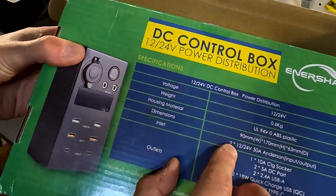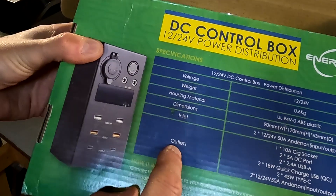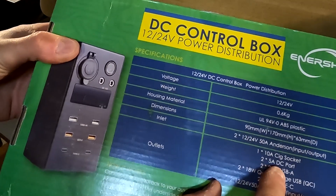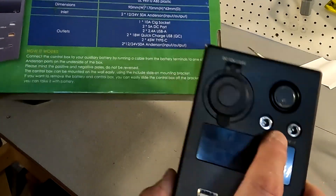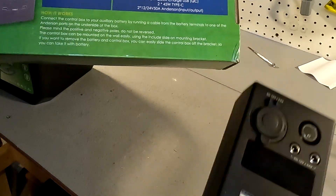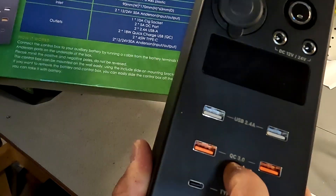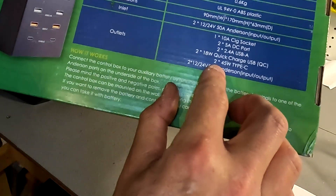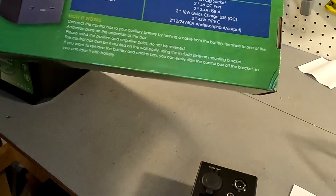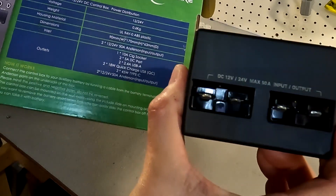The dimensions are 90mm wide by 170mm in height and 63mm in depth. The inlets are two 12 or 24-volt 50-amp Anderson connections. The outlets include one 10-amp cigarette lighter adapter, two 5-amp DC barrel ports, two 2.4-amp USB-A ports, two 18-watt Quick Charge 3.0 USB ports, two 45-watt USB-C connections, and the two 50-amp Anderson connections for input and output on the bottom.